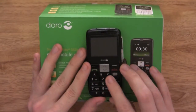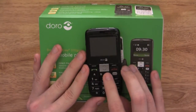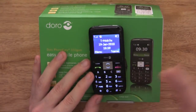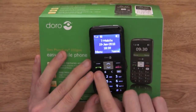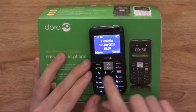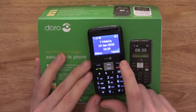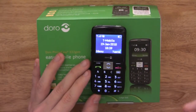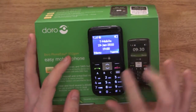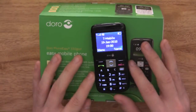On the handset you also have buttons A, B and C, which are speed dial keys. You set up a number to A, B and C, and all you have to do is press and hold either A, B or C and it will call that number you've set. So you've got three speed dial keys — another nice feature.